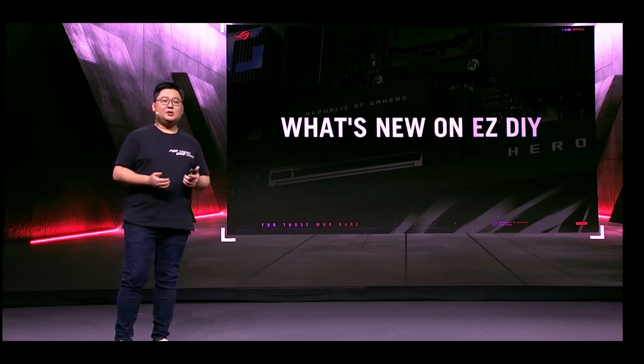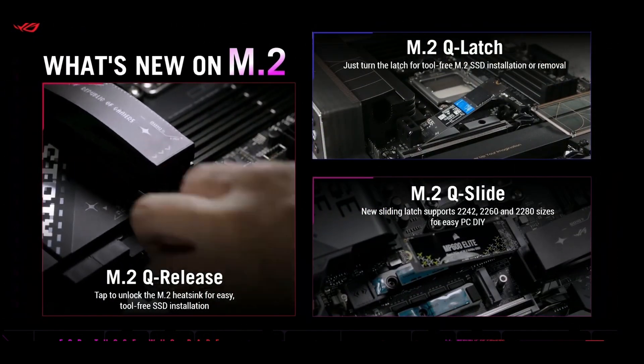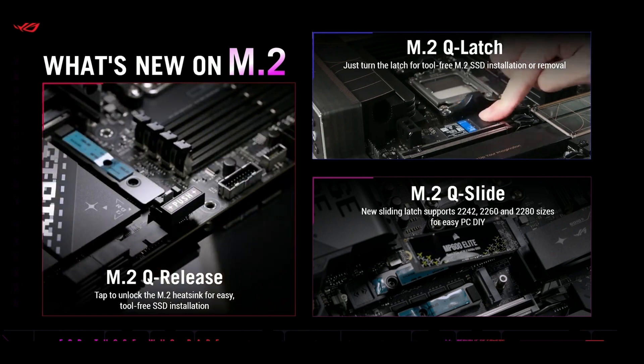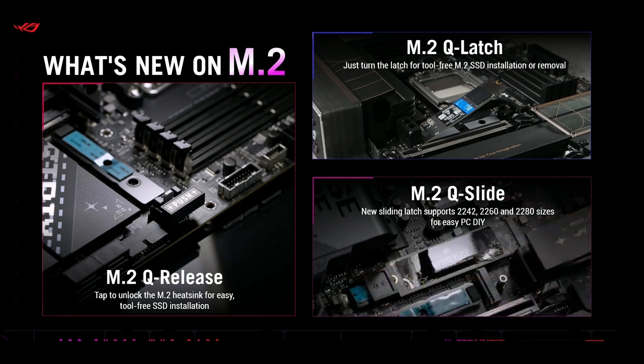ASUS has been at the forefront of developments around the M.2 SSD form factor, slots, and heatsinks. We've got three new features on its motherboards: M.2 Q Release, which lets you remove the heatsink with a simple latch; a push latch for the actual SSD, so a single pull-out latch releases it; and M.2 Q Slide, which lets you slide a slider latch outward to release your SSD. Things are about to get a lot easier when installing M.2 SSDs.